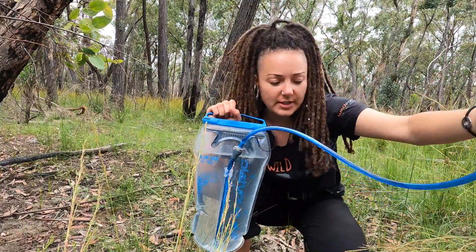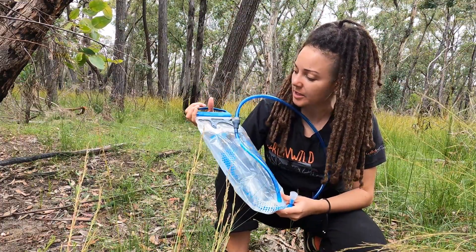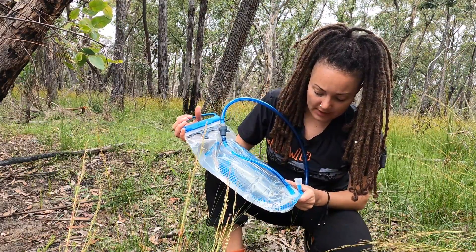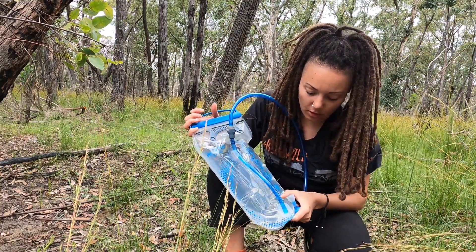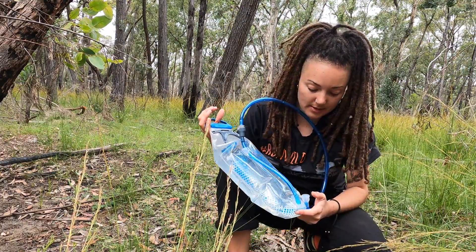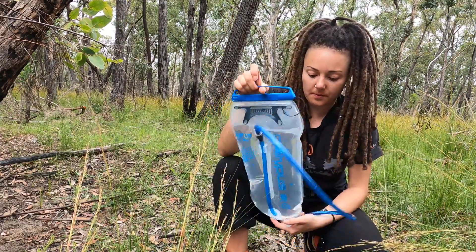All of this stuff comes undone really easily so it's quite easy to clean. They've got a special pack you can buy to clean it with as well. They also have this 'clean taste guarantee' which is written on it and in all the packaging - it's fine, it doesn't taste plasticky at all even from the first rinse, so that was quite nice.